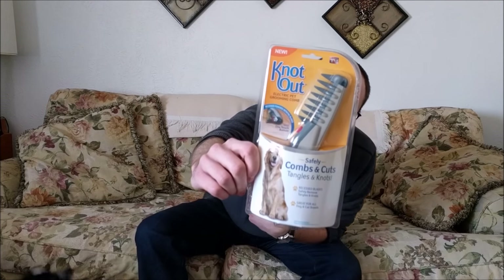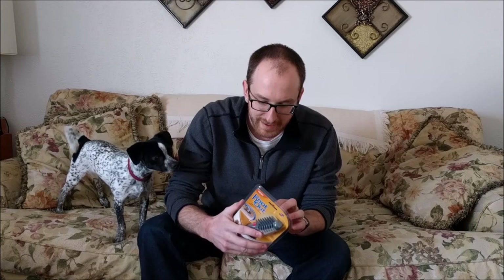Hey, what's up everybody, this is John here. I got a little review video for you. You may have seen this on TV — it's the Knot Out ultimate pet grooming tool. We've got two cats and a dog. The dog you may see right here. One of the cats has really long, fluffy fur.